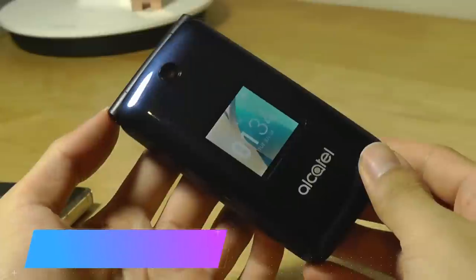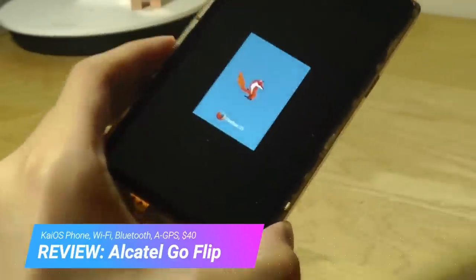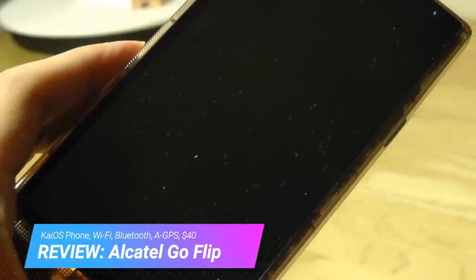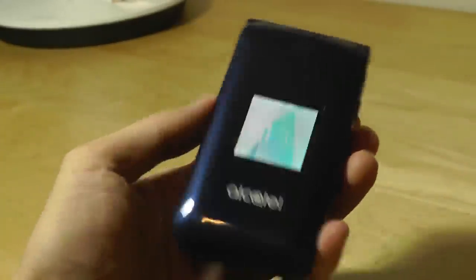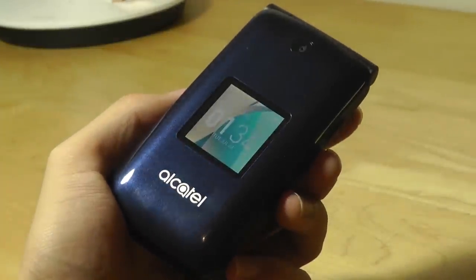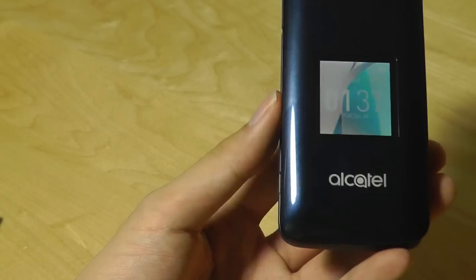Here on OS Reviews, we're watching our hands-on review of the Alcatel Go Flip, a phone based on KaiOS, which is actually a successor to Firefox OS. The platform is designed for feature phones as opposed to smart devices, and it's aimed primarily at developing countries.